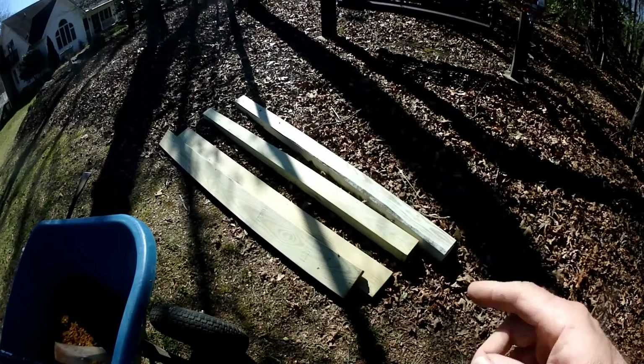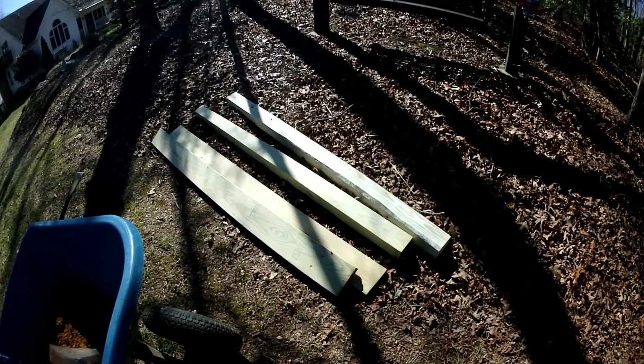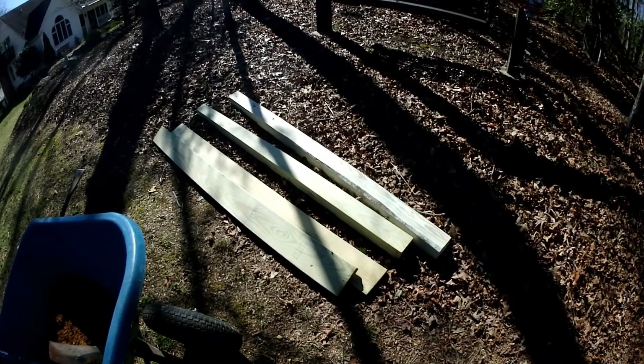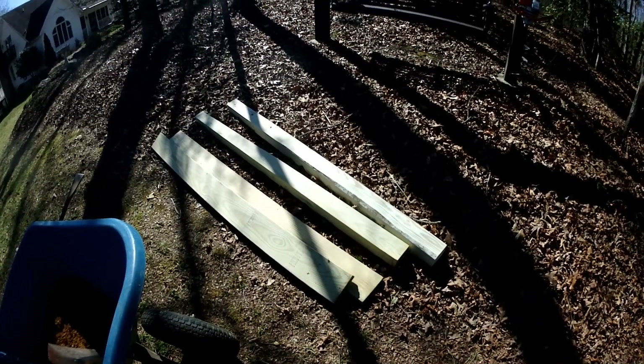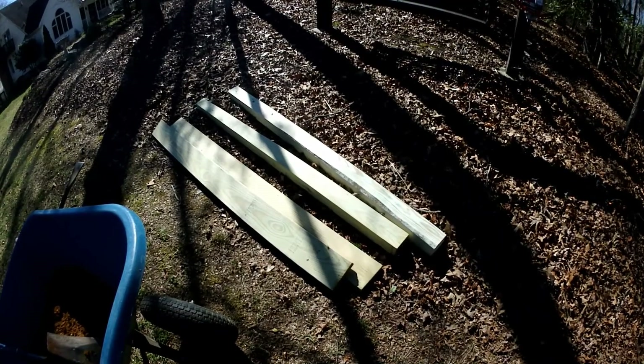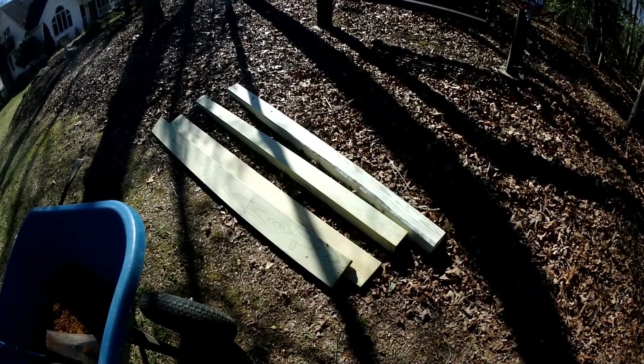What we have for materials: some lumber, all pressure treated — some 4x4s and some 2x6s. They're all cut to 6-foot lengths; they were originally 12-foot, just cut in half. That's the best way to buy it for cost effectiveness, plus you're not wasting it if you buy 8-footers and cut off 2 feet.